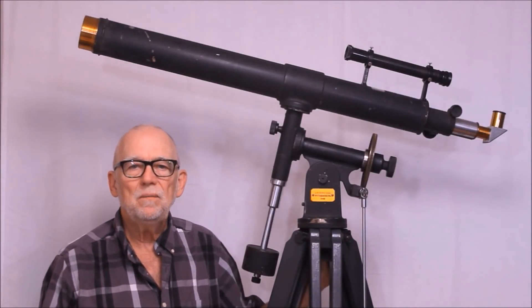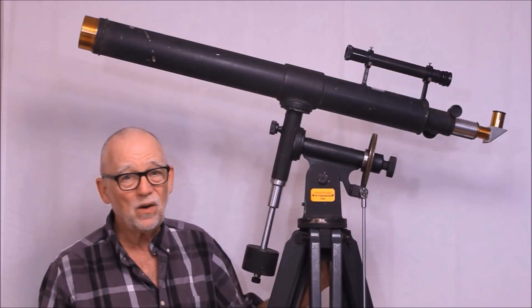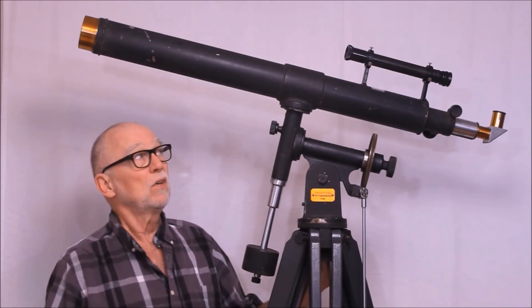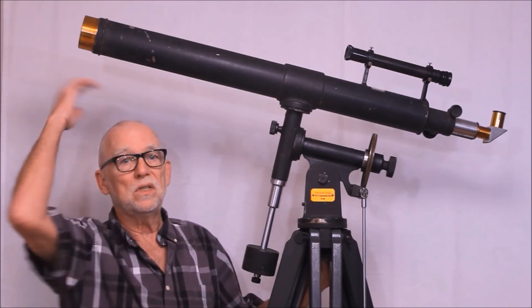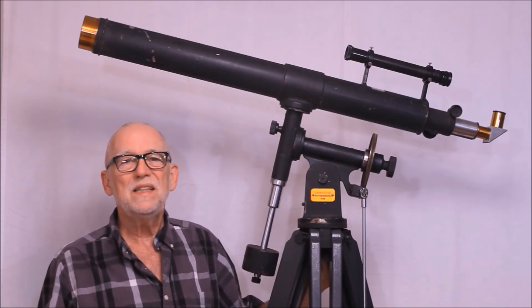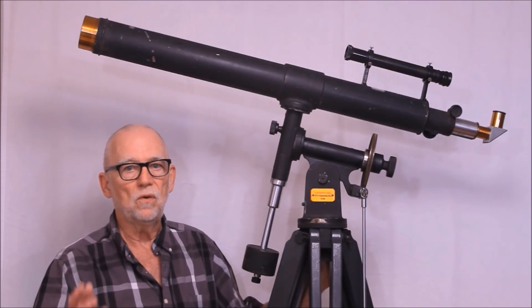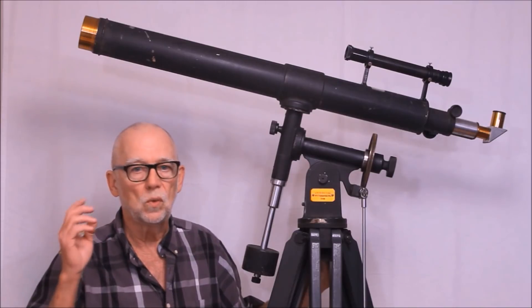Hi, my name is Dave. Today we're going to look at an extremely rare, very unusual monster of a telescope. Believe it or not, this telescope only has an aperture of three inches, and yet as you can see it towers above me. This is a Fecker from 1946 — a beautiful, strange, bizarre, unusual telescope.